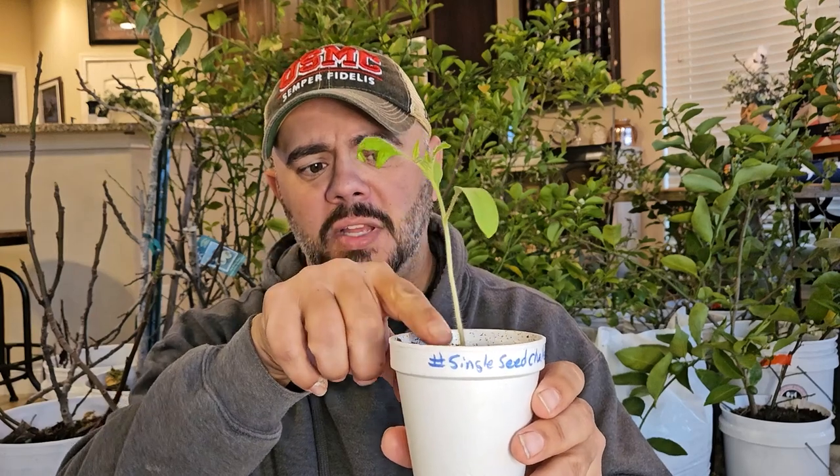We are going to up pot from this little tiny styrofoam cup to this one. Now you might be saying, well that's not really that big of a difference — well it really is, honestly. What we're going to do is bury this entire plant all the way up to right here in this cup.